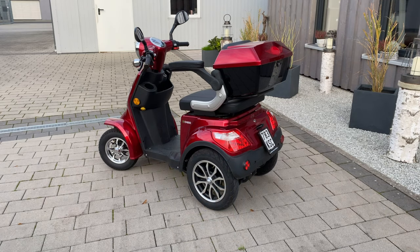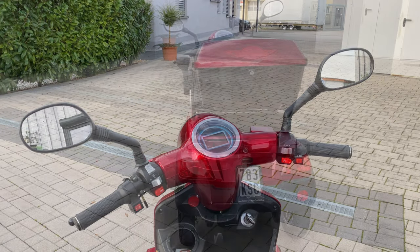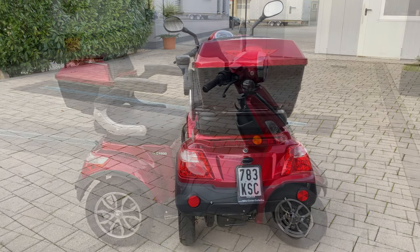I hope you enjoyed the video and that it helped you decide to buy a mobility scooter. I wish you a good and safe journey.